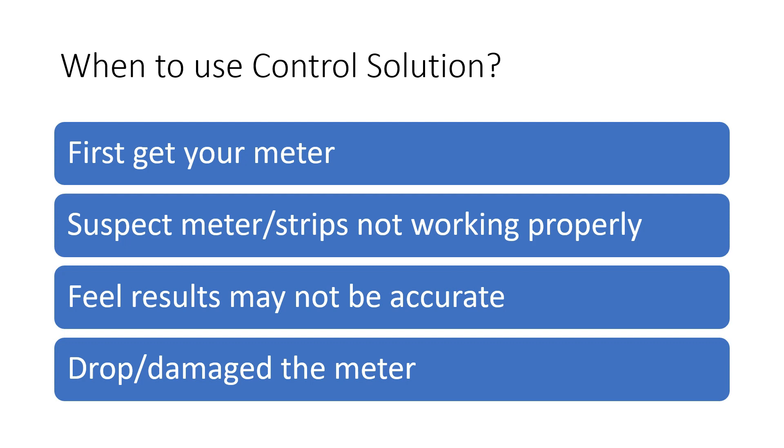When is it recommended you use control solution? It's recommended you test when you first get your meter, if you suspect that your meter or test strips are not working properly, if you feel that your results are inaccurate, if you've dropped or damaged the meter, or for any other reason you feel like your meter should be tested, it's a perfect time to use control solution.